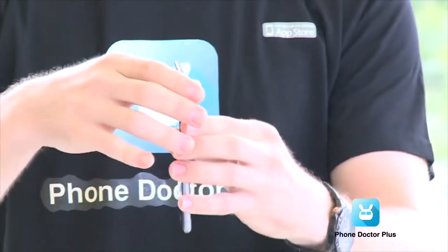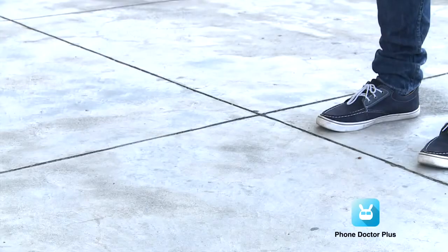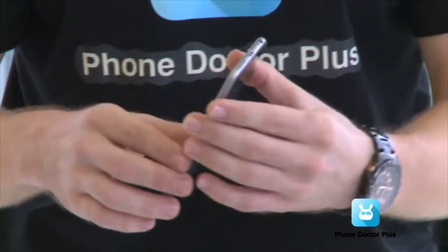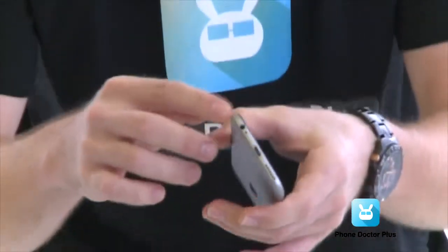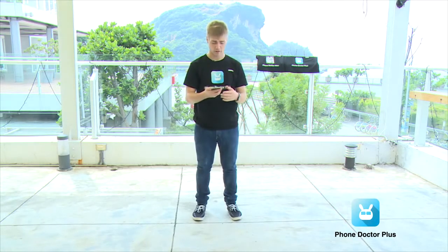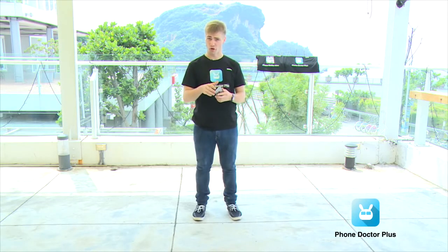Let's go to the second test — dropping it on the bottom. Three, two, one. That did not sound so good. But just a bit more scratches on the bottom, and nothing much elsewhere — just a bit on the corner. On the top we got some bruises, but it doesn't really look that damaged. So we're going to check it out with the Phone Doctor Plus app to see if anything is happening on the inside. And everything looks alright.